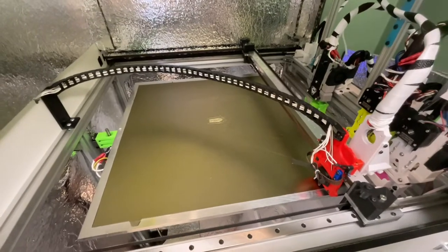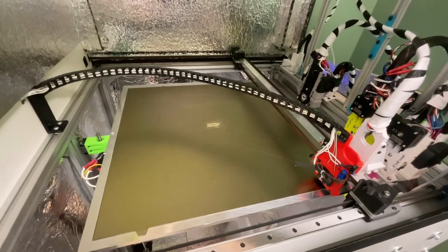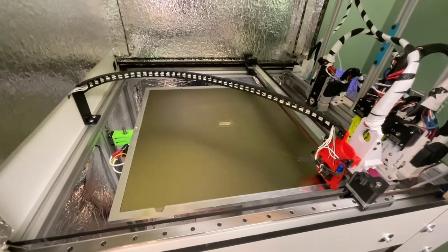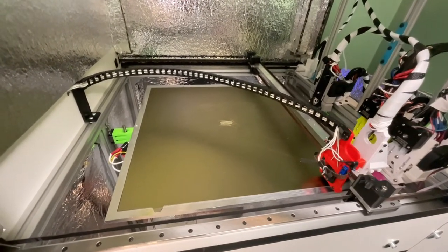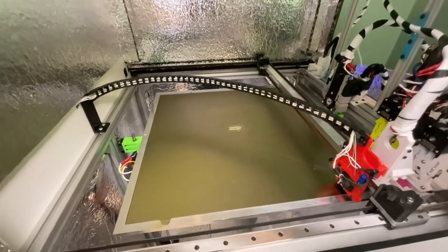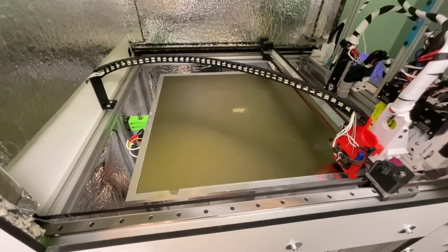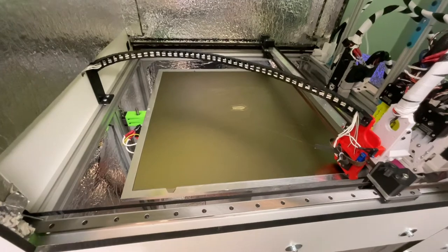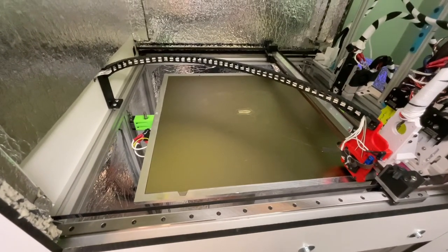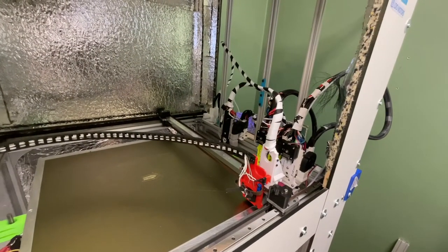The speed here was 600 millimeters per second maximum in X and Y — that's my travel speed when doing only X or Y. If moving in both X and Y simultaneously, the speed is smaller, and that scaling is handled automatically by the Duet. And here is a tool change.